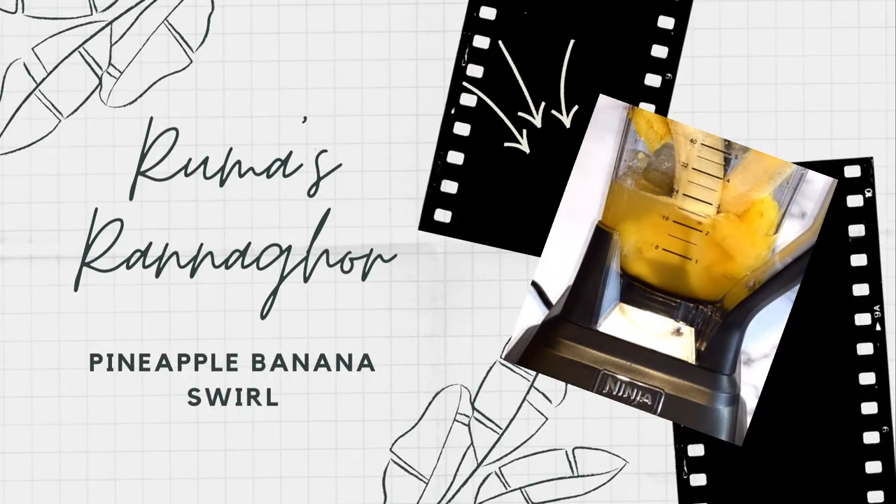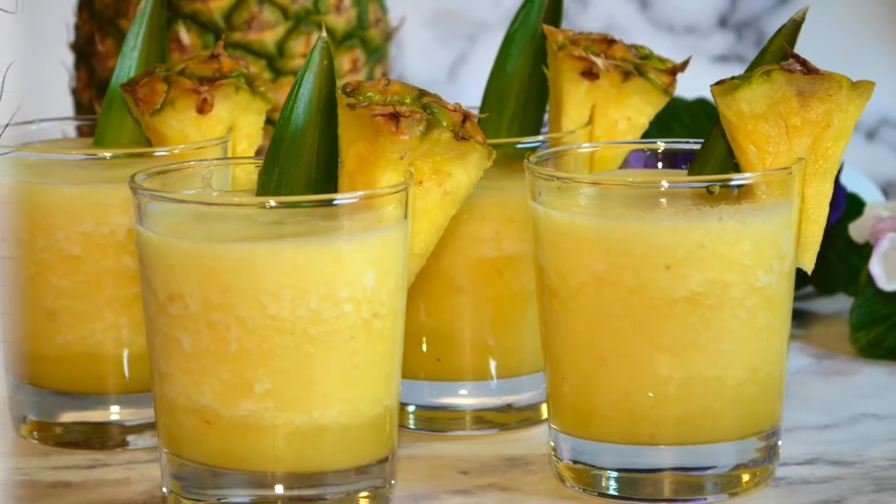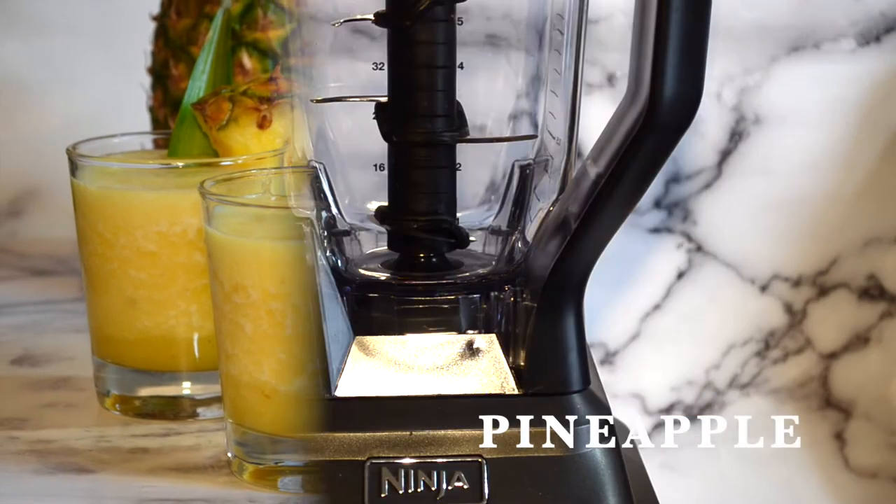Hi guys, welcome back to our channel for another yummy recipe. This time we're making a three ingredient tangy drink, just in time for spring, Ramadan, and summer. Let's get started.